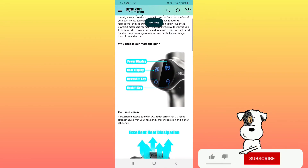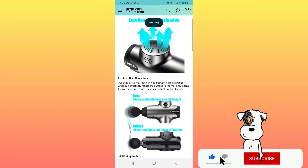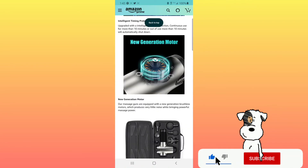The percussion massage gun features a power display, gear display, downshift and upshift keys, and an LCD touchscreen with 20 speed strength levels for simpler operation and higher efficiency. It has excellent heat dissipation, which reduces damage to the machine and extends use time. Unlike ordinary 10mm amplitude massage guns on the market, this one has an amplitude of 16 millimeters, allowing percussion to penetrate deep into tissue. It also features intelligent timing protection — after 10 minutes of continuous use or 10 minutes of non-use, it will automatically shut down. The new generation brushless motor produces very little noise while delivering powerful massage.